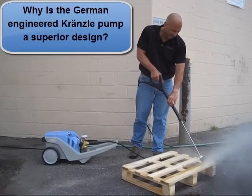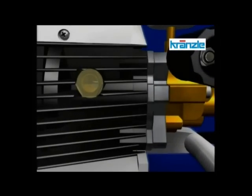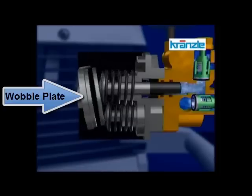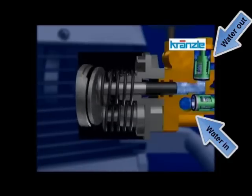Why is the Krenzla Pump a superior design? The key begins with the plungers. The motor rotates a wobble plate that pushes the plungers back and forth, pushing the water out of the pump under high pressure.